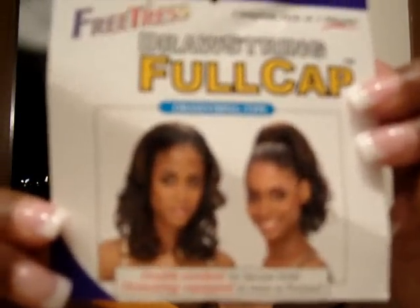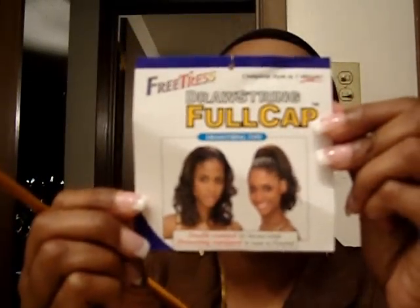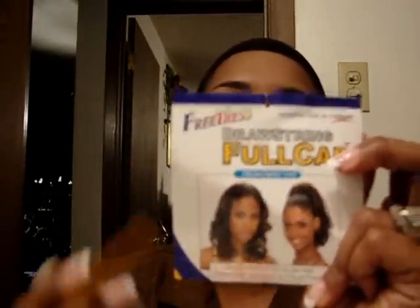It'll be like this. It's going to say full cap drop string. It could be done two ways — half wig or in a ponytail. You can go to shakeandgo.com and they'll have it under there.